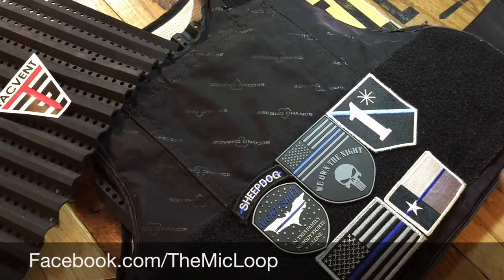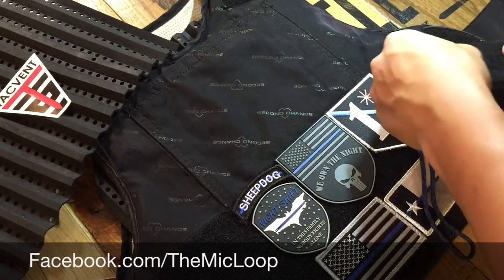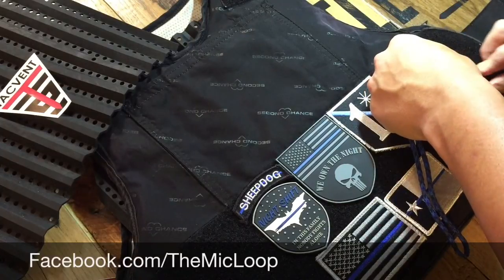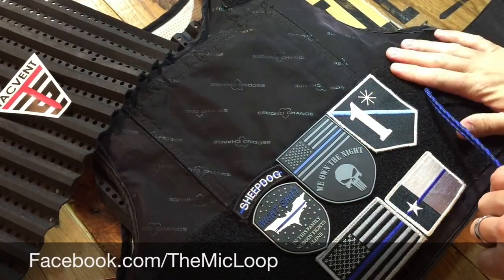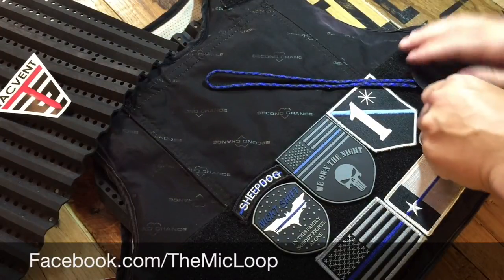Application is simple. You take the velcro portion of the mic loop and secure it to the velcro that's already on your body armor. Close your secure strap and you're done.